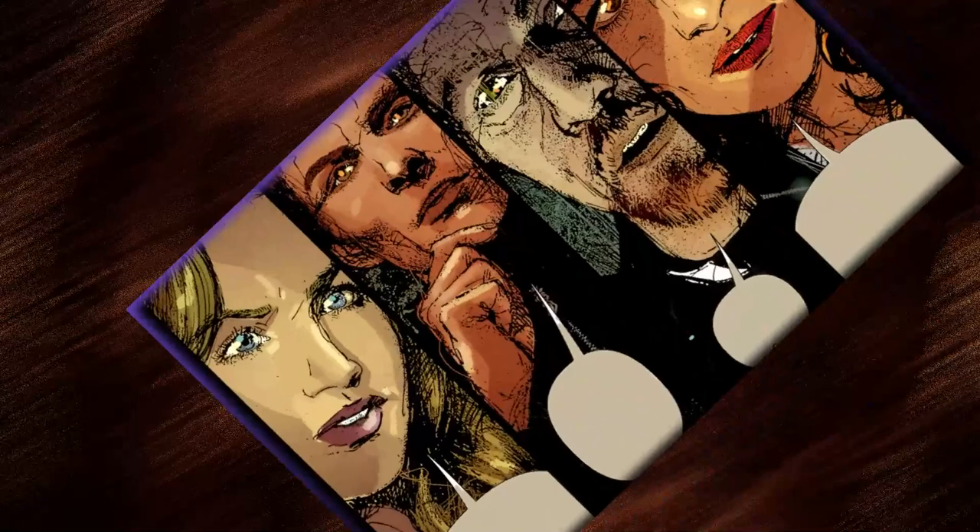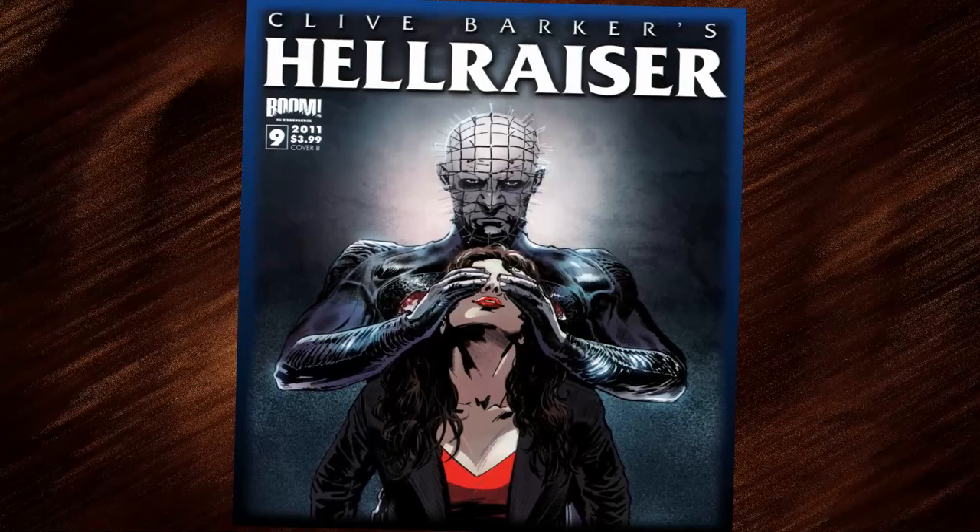Her struggles with Pinhead continue, and a twist of fate takes away all her close friends and even her lover Edgar from her life. She is in pain after suffering such a severe loss, and she knows only she can fix it all. She is determined to get her revenge, and Pinhead is only too eager for them to interchange lives. Can she make a difference if she becomes the Hell Priest?